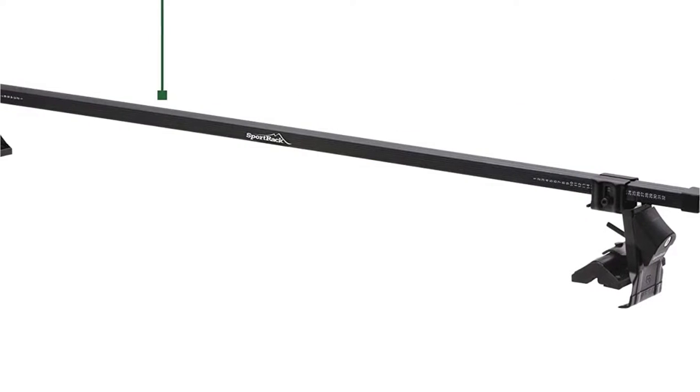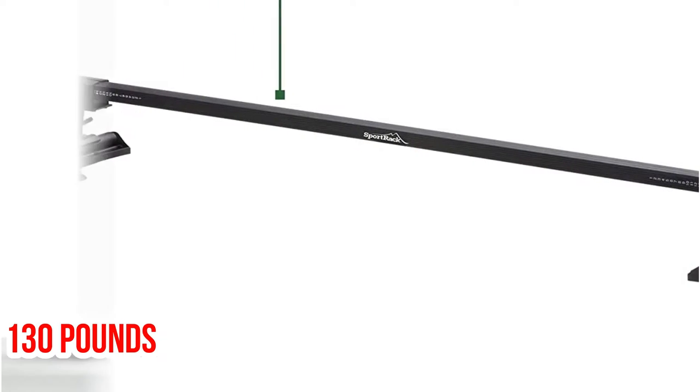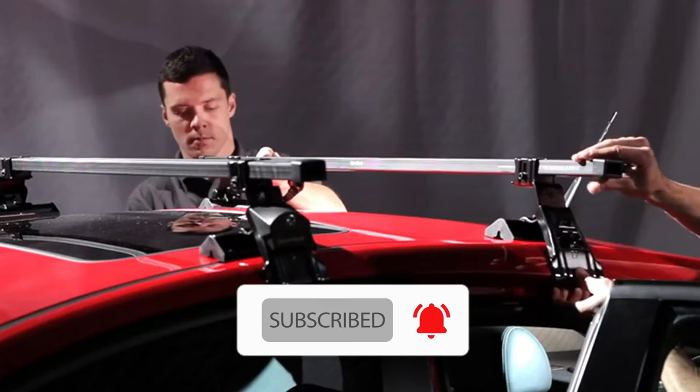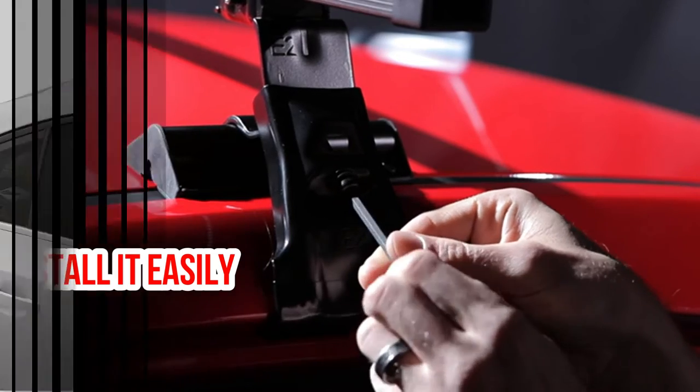The Sport Rack Complete Roof Rack System features steel construction that can support up to 130 pounds. Consequently, it has enough capacity to hold two smaller kayaks without risk of damage. It also comes with everything you'll need to install it easily on the roof of your vehicle.